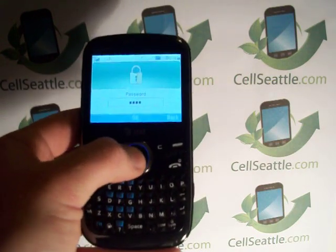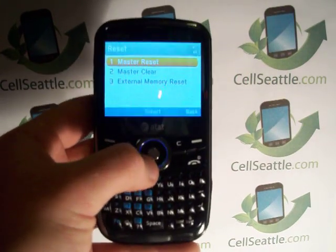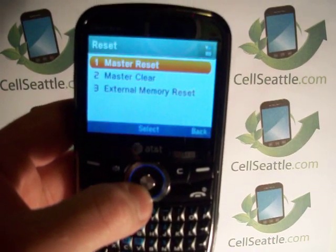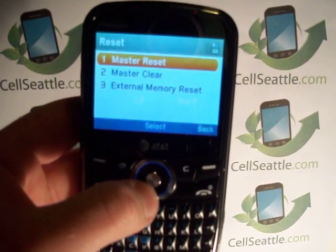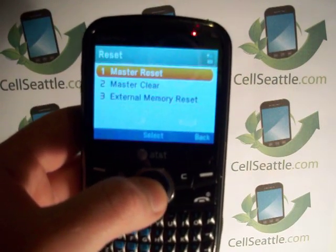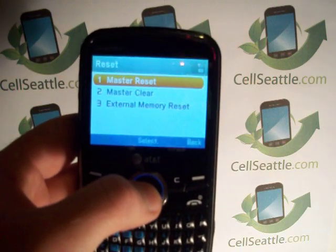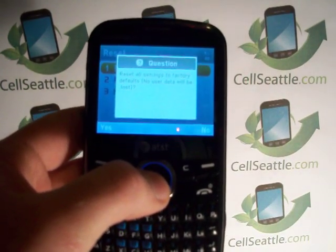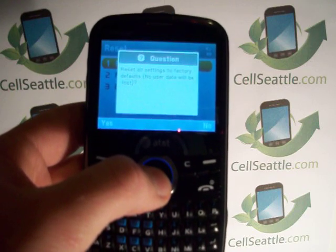Press OK and then we have some choices on the screen: you can either do a master reset, a master clear, or an external memory reset. We want to be on the safe side and do a full master reset, so highlight that first one and select.